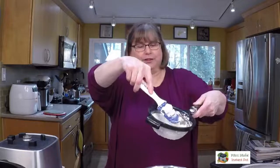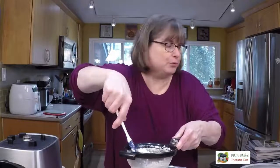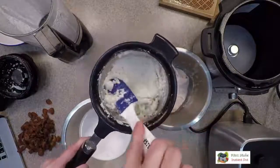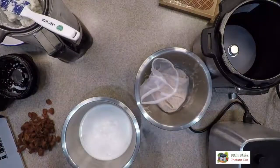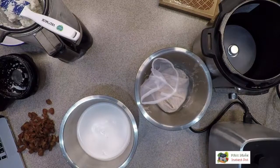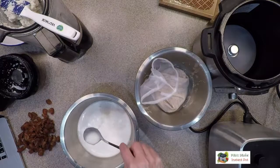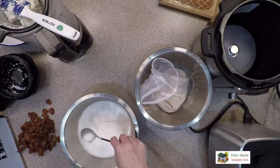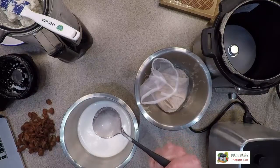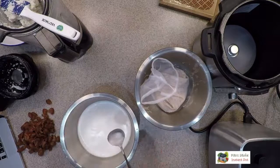Be careful not to push on the strainer too much or you'll push through the things you're trying to keep out. See how smooth this milk is — it's really nice. It's thinner than it was, which is fine because we chose to add extra water. It's not perfect — there are still some very tiny pieces — but when I put it in my mouth I don't notice them. If that bothers you, you could use an even finer mesh strainer or the nut milk bag for a second pass.